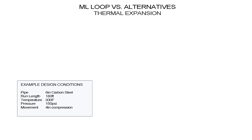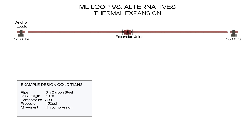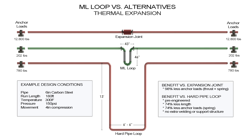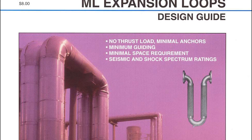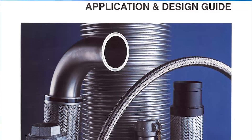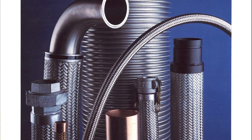We can illustrate the advantages the flexible loops have in a thermal expansion application. The lack of thrust load and low spring load on the anchors compared to a metal expansion joint, and the reduction of space and extra insulation work compared to a hard pipe loop, are significant. This example is explained further in the ML loop and flexible braided connectors video and also in the catalogs.